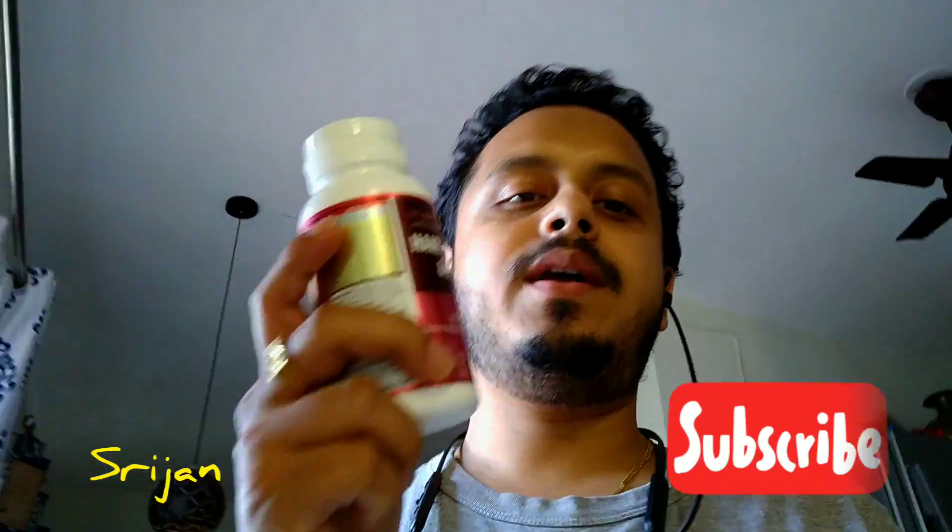Welcome to my channel. I am Shreejan and I will be reviewing a product called TESS.